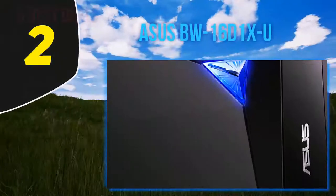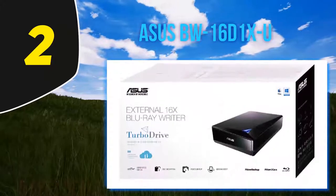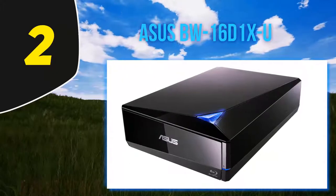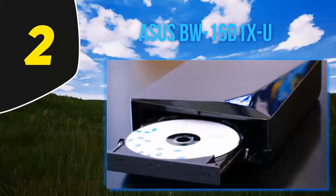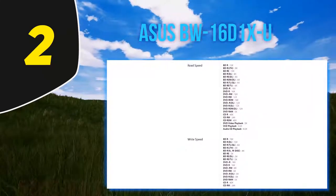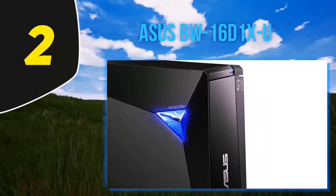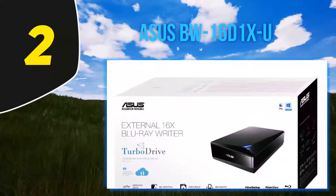Coming in at number two: the ASUS BW16D1XU. If you're looking for the best external Blu-ray drive, check out this one. Yes, it's pretty chunky and heavy, but if portability isn't your top priority, the ASUS BW16D1XU is the best choice on the market. It supports quad layer Blu-ray discs, read and write speeds of up to x16, and can write M-Discs — great for long-term backups. It has an excellent price, weighs over one kilogram, and has an aggressive design, but it's great at what it does. It connects via USB 3.0, which is more than fast enough for maximum Blu-ray transfer speeds.